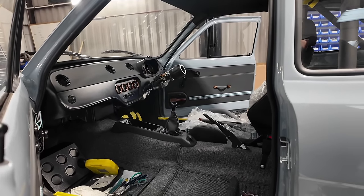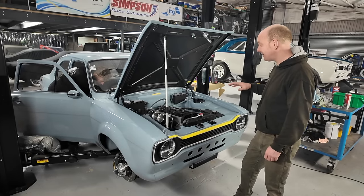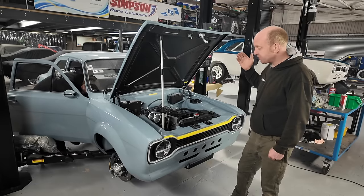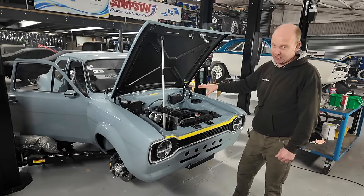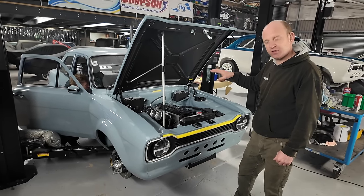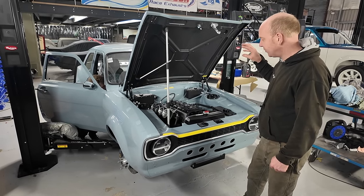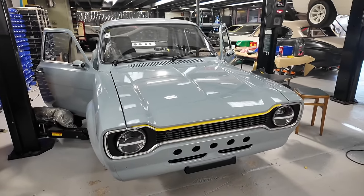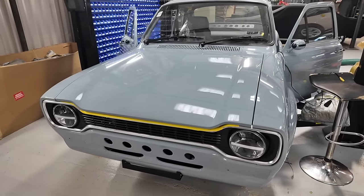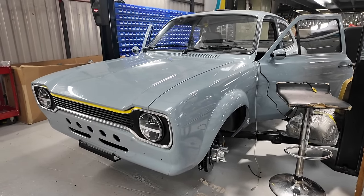We need to get the paint on the front end flatted and polished, and then we're getting pretty close to it being ready for its first appointment. It won't be finished at that first appointment — there's quite a lot of work still to do, most notably engine calibration — but the first stage is it running, driving, and looking like a complete car, which we're getting pretty close to now.